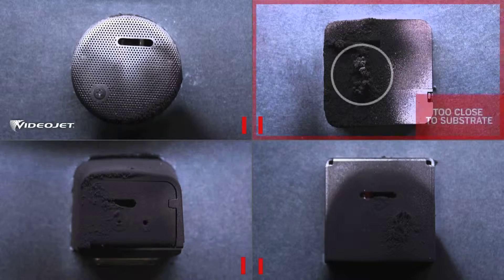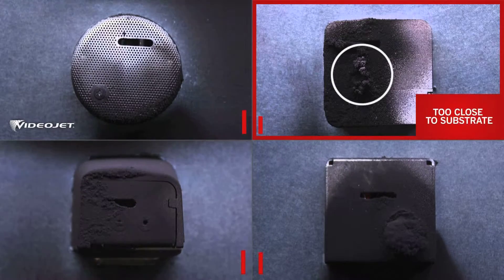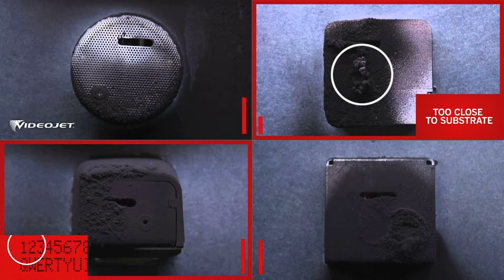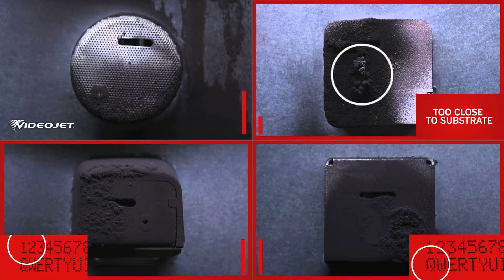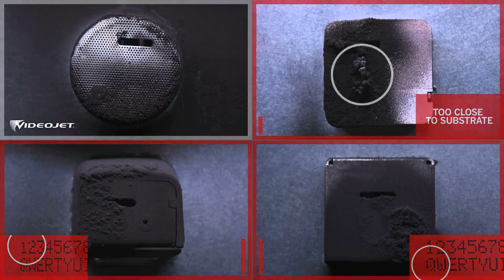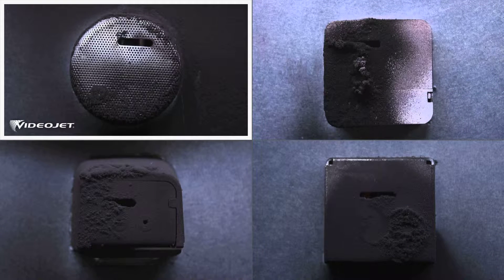Competitor A is stopped when the buildup gets too close to the substrate. Approximately one-third into the test, competitors B and C's code quality starts to deteriorate when the buildup blocks the print slot. Videojet completed the test, consistently producing quality codes — and unlike the three competitors, there was still virtually no buildup around the print slot.